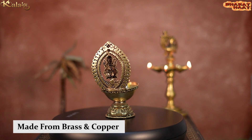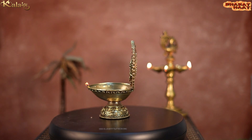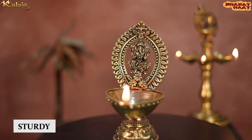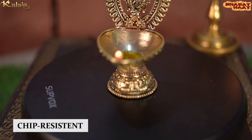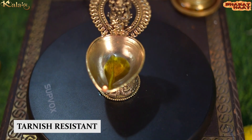The material of the product is brass and copper. This product is not just elegant, but it is also sturdy, chip-resistant, anti-corrosion, and tarnish-resistant.